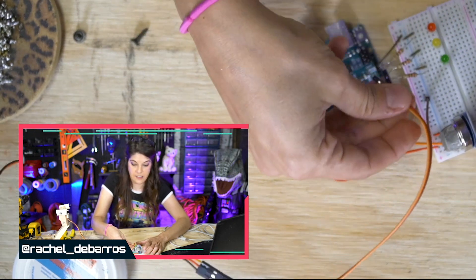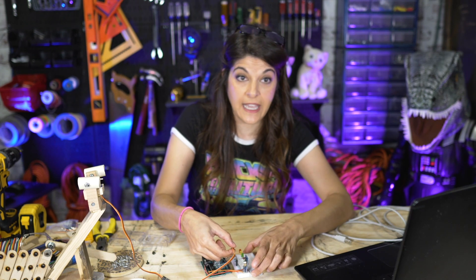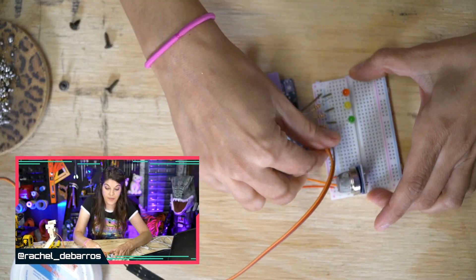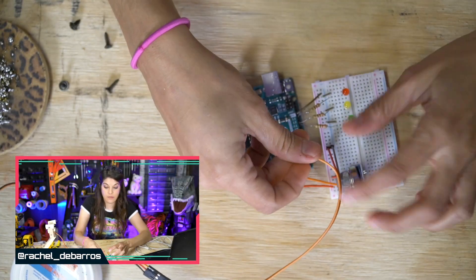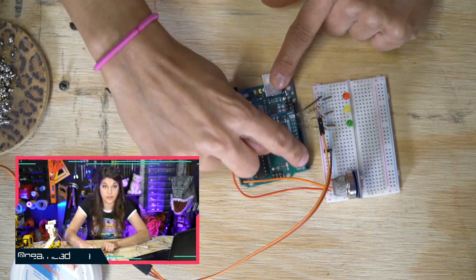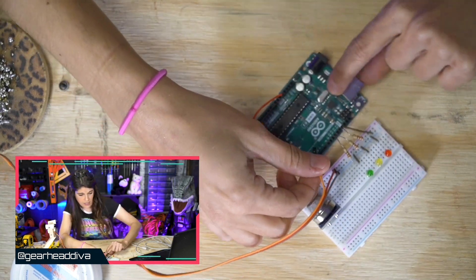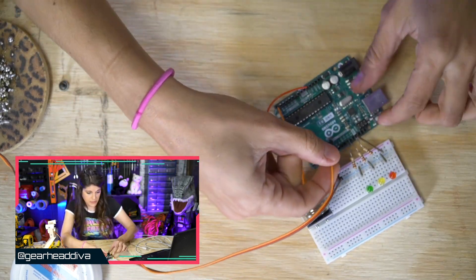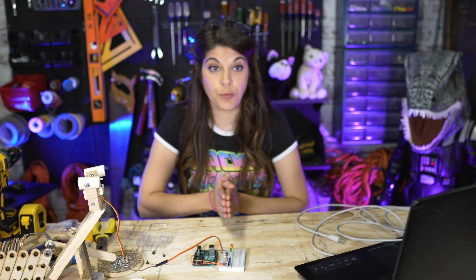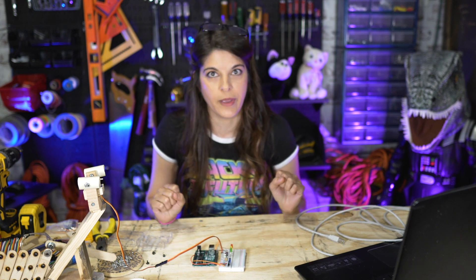Connect the red to the positive rail — this is where you start seeing that having small hands is super helpful. That leaves our little orange signal wire. We want to connect it to one of these pins on the Arduino, and I'm going to pick pin number nine. I'm just going to turn this toward me so I can see what I'm doing. Let's take a brief look at the code I came up with that I think will make all of this work.